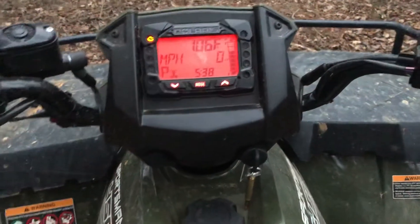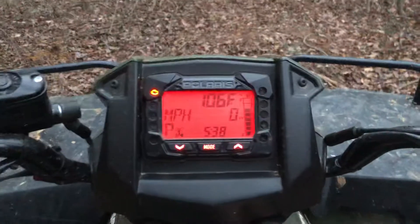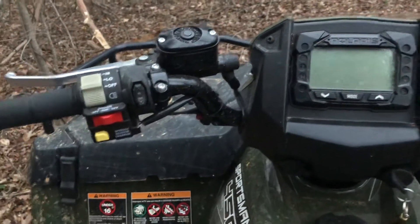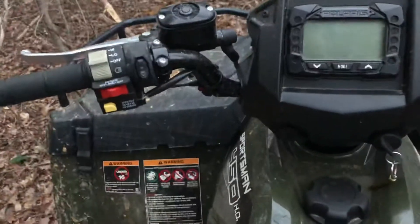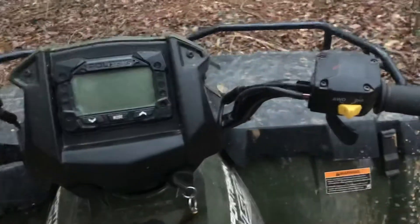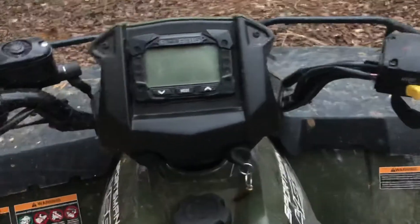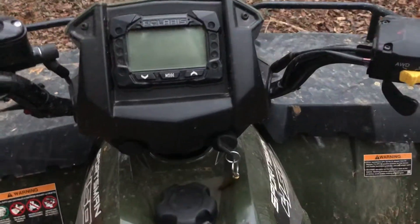Other than that, there's really not a whole lot else that I don't like about this. It's a fantastic ride, handles bumps great. I actually helped a neighbor of mine out — we needed to get his Ford Mustang, a little bit older Ford Mustang, into his driveway, so I pulled it with this ATV, and the ATV did not struggle at all.